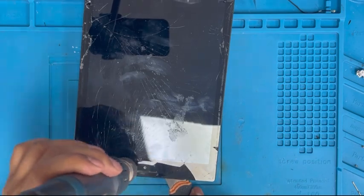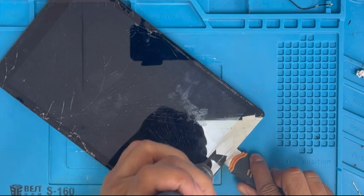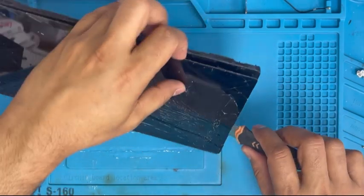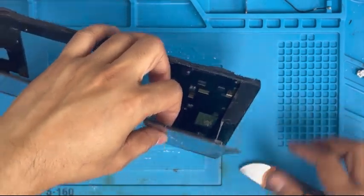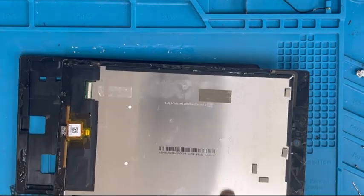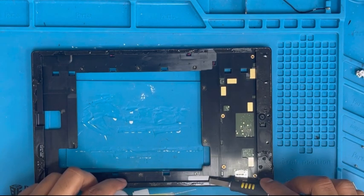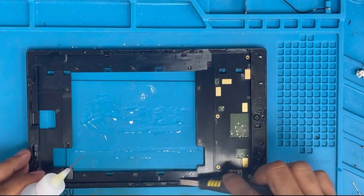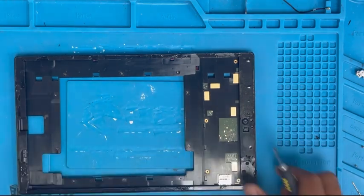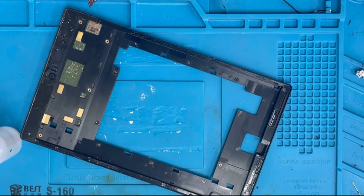We are almost done here. Be careful near the camera — don't apply heat on top of the camera, only on the side. Yes, we just removed it. Now we're gonna clean the side. There is previous glue on it — just put some alcohol. If you don't put alcohol it's very hard to remove, so use alcohol and remove it with the knife.